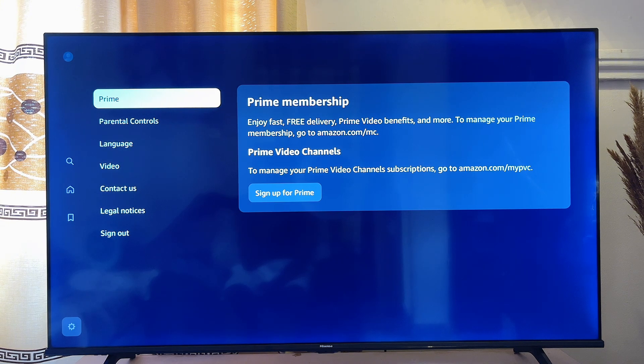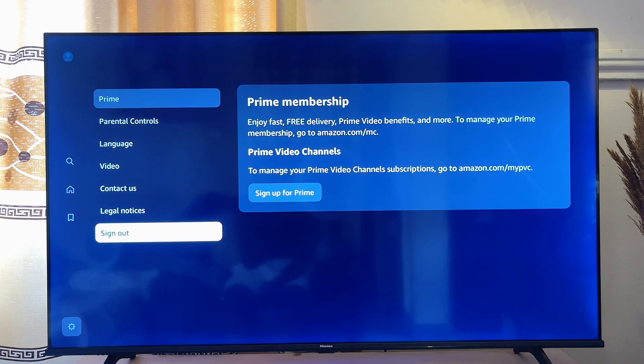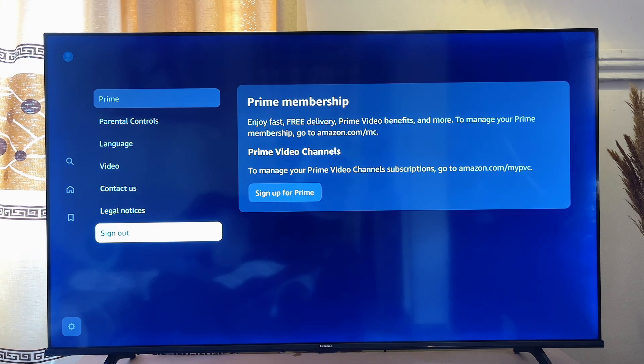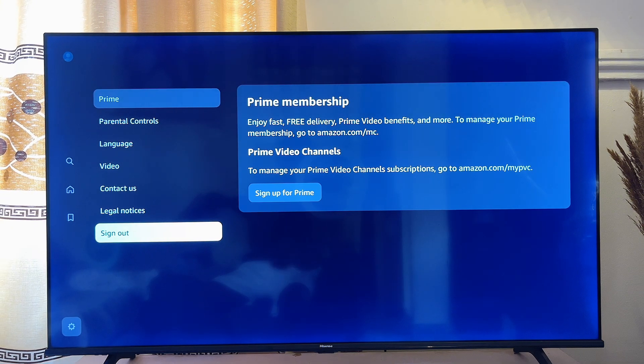In the Settings page, scroll down until you get to the Sign Out option. For some TVs you might have many options on the settings screen, so you'll just have to scroll down to the bottom until you get to the Sign Out option.